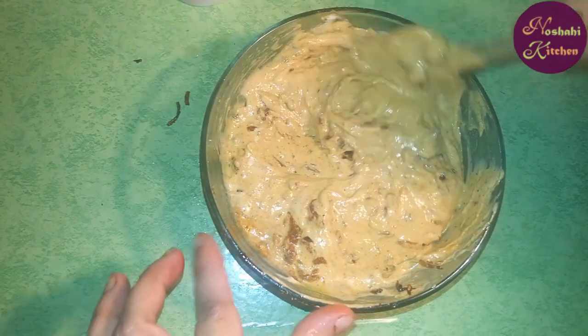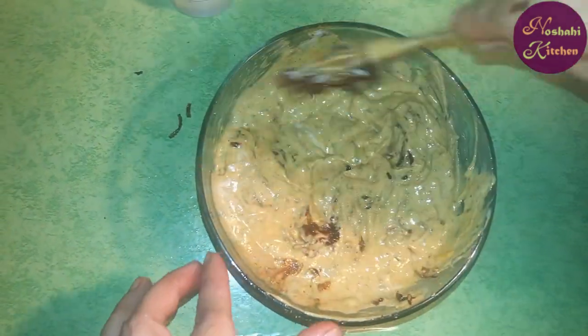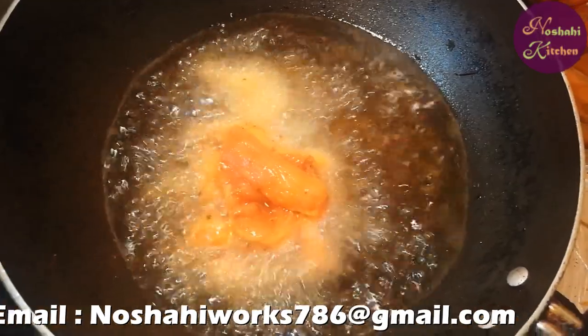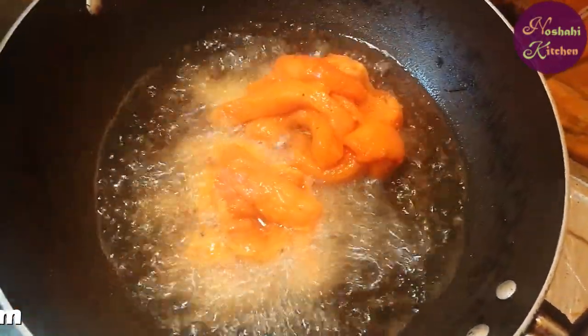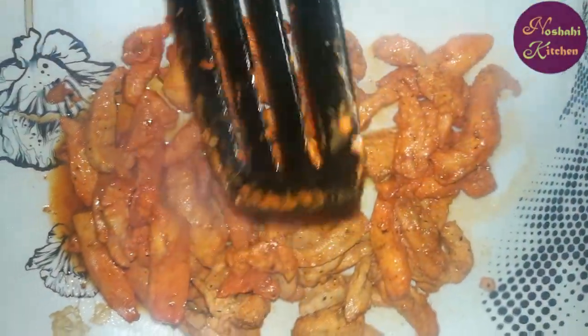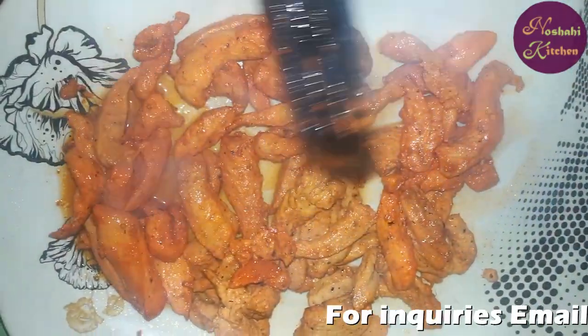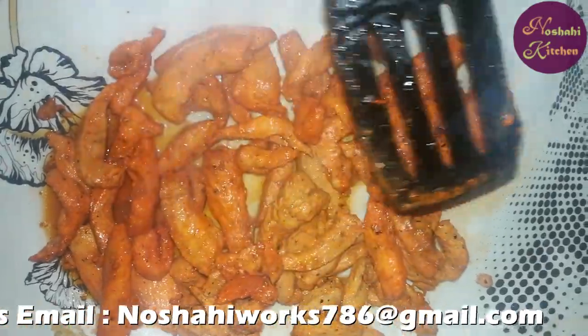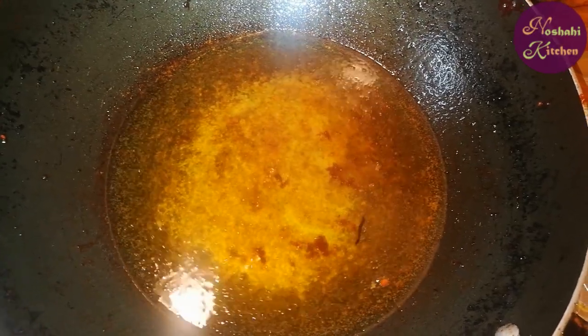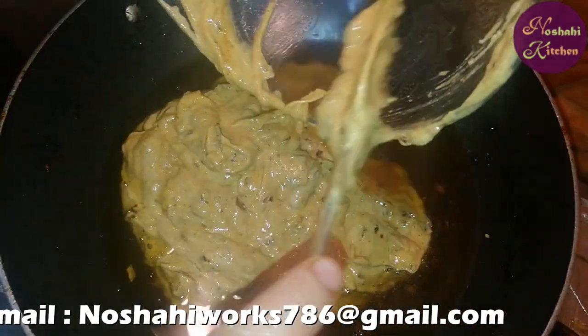I will fry the chicken for 2-3 minutes. After 2 minutes, I'll take it out. Now let's add some oil to the sauce and let it heat up.